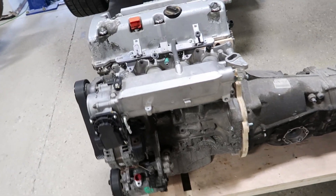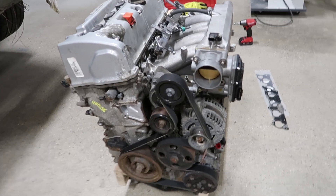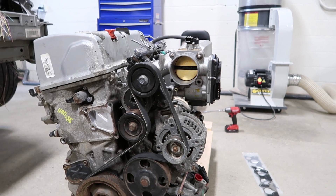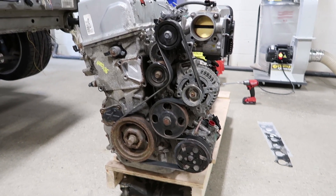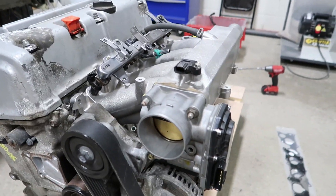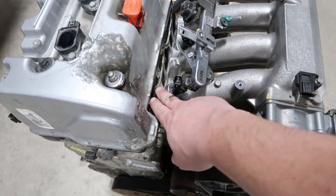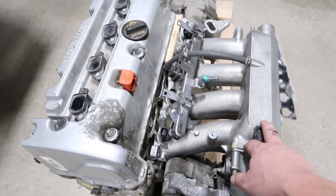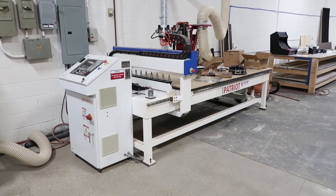What I'm also trying to figure out is what we're gonna do for the intake manifold. I really like this setup with the Honda S2000 2006 model with the drive-by-wire throttle body. We have all the accessories on the engine, the intake manifold, and the throttle body. To make this work we're gonna have to make an adapter plate to go from the K24 head to the S2000 intake manifold - we can make one out of aluminum.